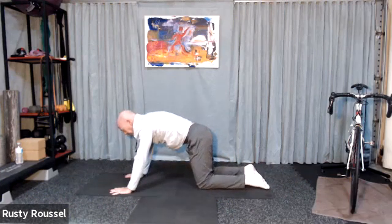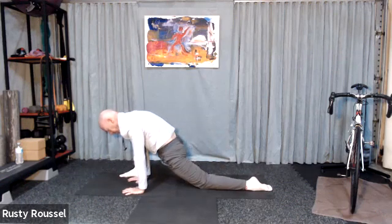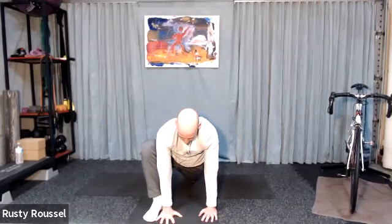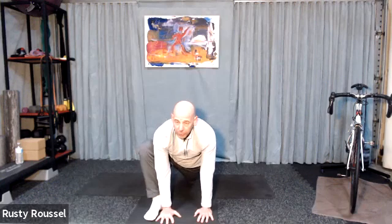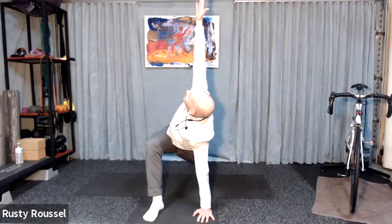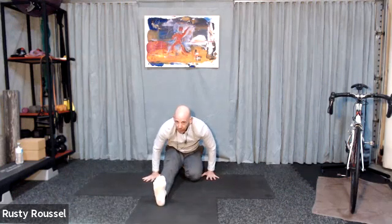Come back up to all fours. Bring those hands back underneath your shoulders. We're going to bring your right foot to the outside of your right hand and just shift your body weight forward. You can keep that back knee on the ground if you like, or you can take that knee off the ground. We're going to take that right hand and rotate. Drop that hand to the floor, drop to that back knee if you came off it, and gently sit back into that left heel, straightening the right leg into a little hamstring stretch.